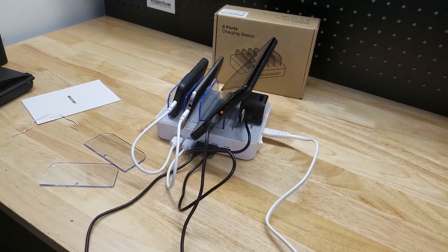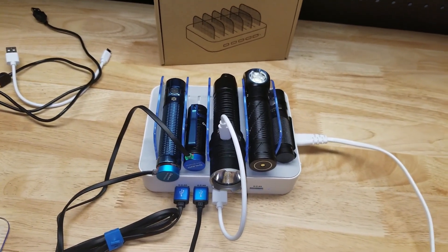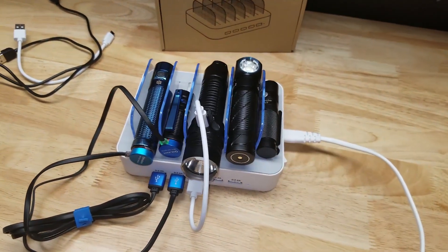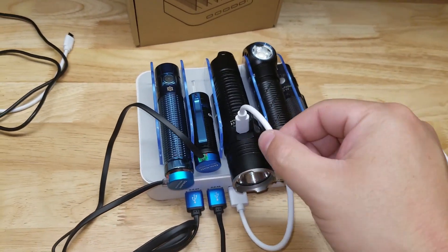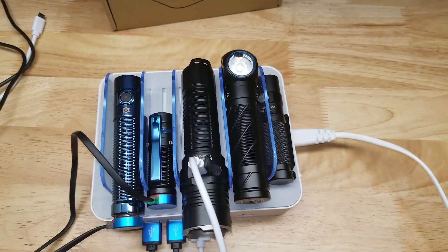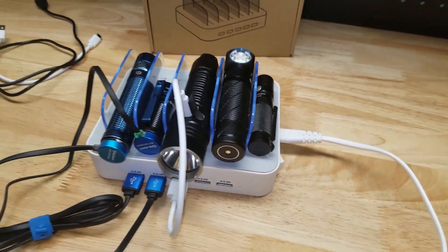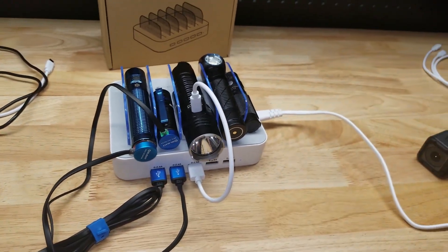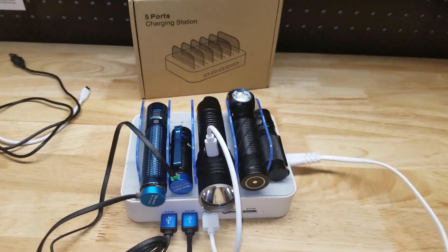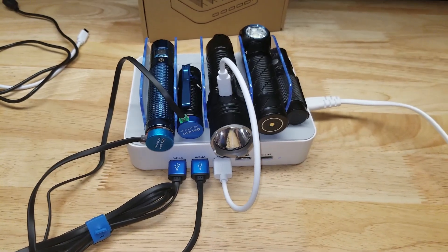How about that for an alternative use? Got a bunch of my rechargeable flashlights — ran out of charge cables, but we have one Android cable from them, a couple of OLight chargers, and they fit really well in the slots. It's kind of cool — ran out of room back here but I like it. So there you go guys, it's the five-port charging station — thanks for watching.